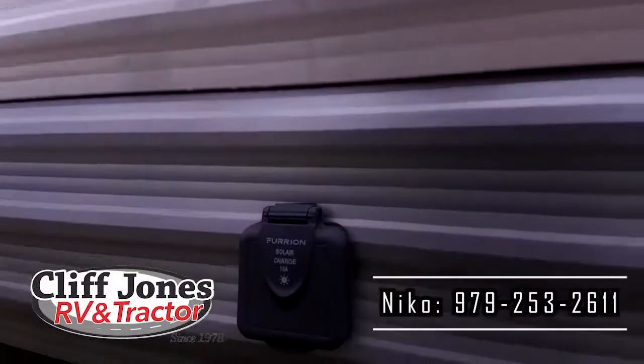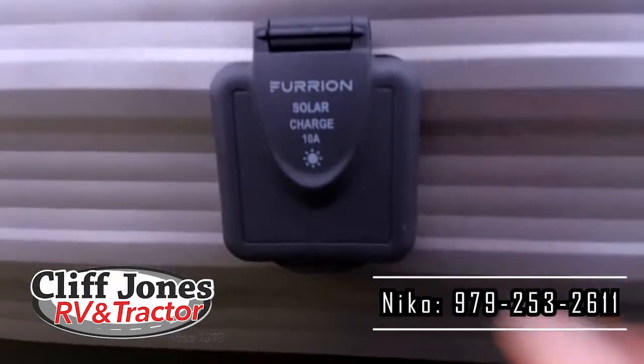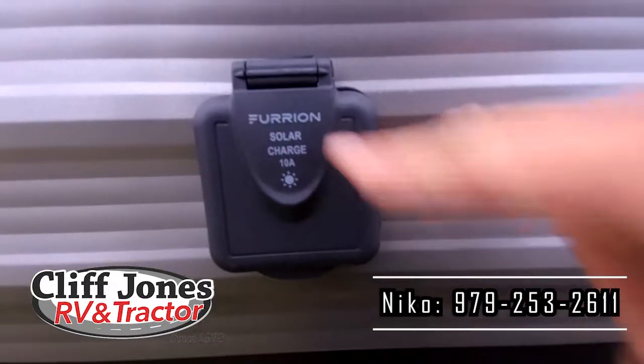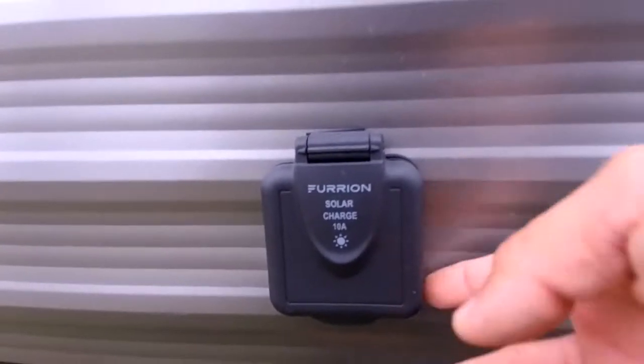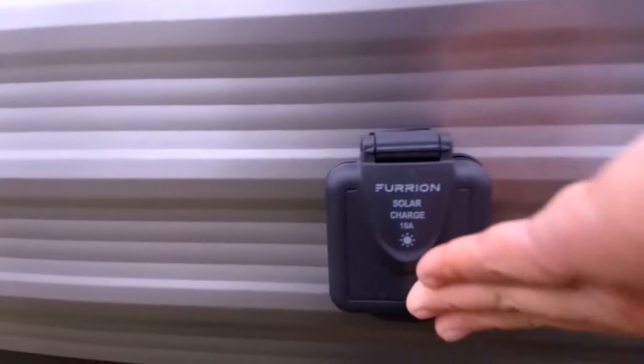This unit is also prepped for solar panels. This is a 10-amp connection — if you purchase solar panels, you can keep your battery charged and keep your lights on. If you want to run everything, you need a generator or 30-amp power.